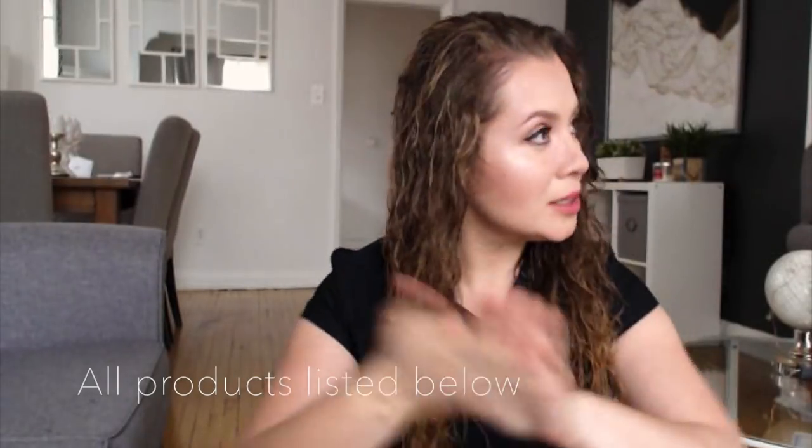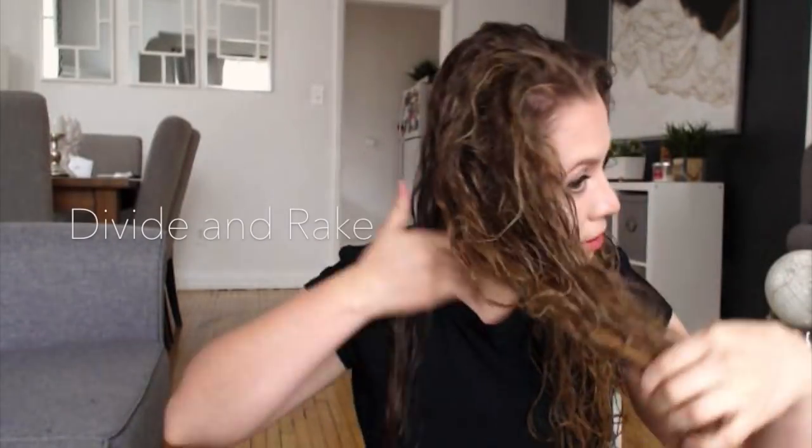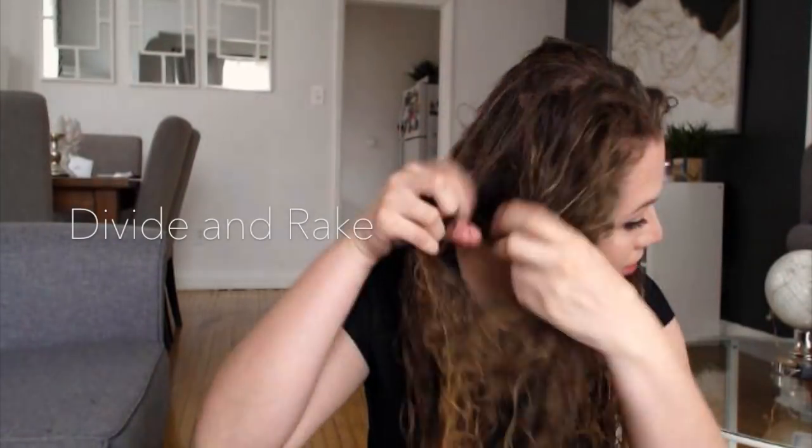from the Renpure line. I love this product because it's extra virgin coconut oil based, so it leaves my hair very nourished and moisturized without weighing it down. It also works really well with the next product I'm about to show you.